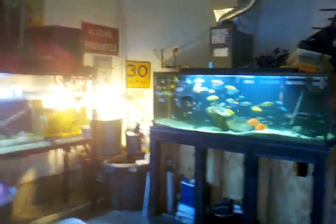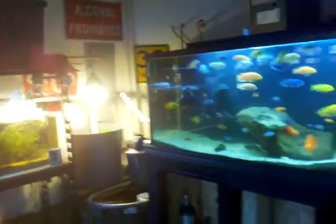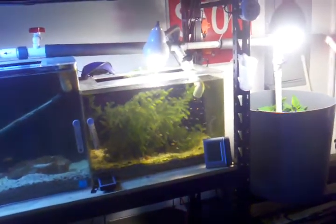Hey guys, Cyclomania, shooting this video after I went ahead and built the Bell Siphon for the aquaponics system. As you can tell, my water is a little bit cloudy. I went ahead and had to pull out all that pea gravel and made all my water cloudy.